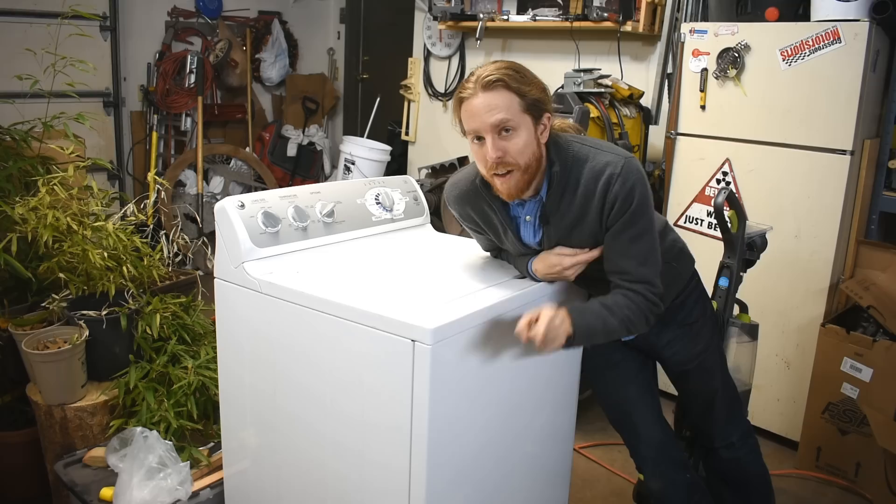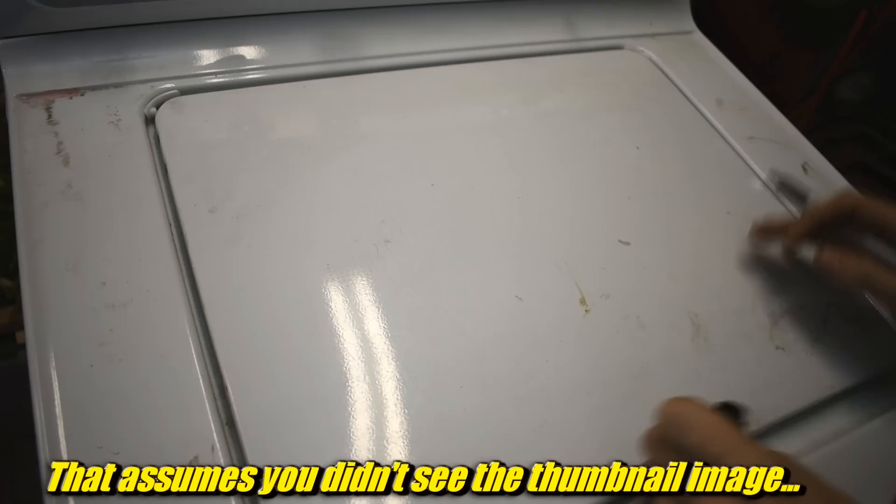I guess we'll call that dramatic suspense. Sure, why not? Okay, so here's why I think this will work. I'm going to draw you a little schematic here. A washer — a top load washer — has a bunch of parts. This is going to be pretty bad. Very simplified.